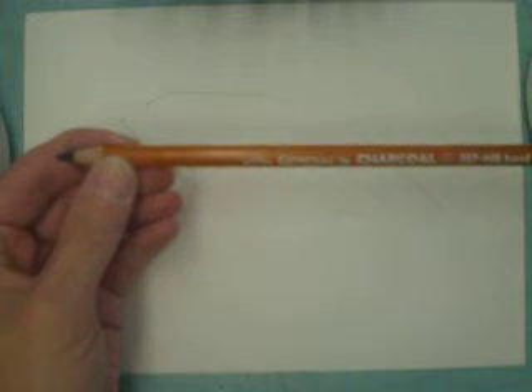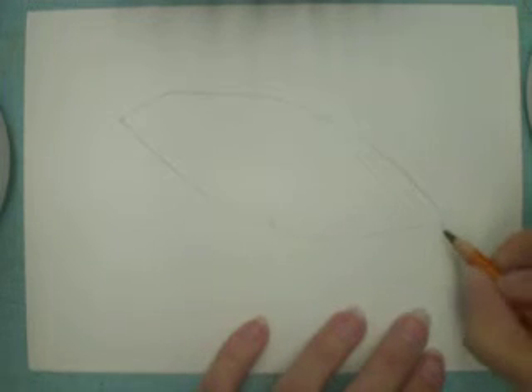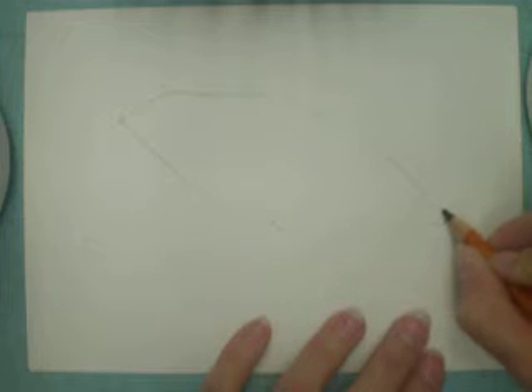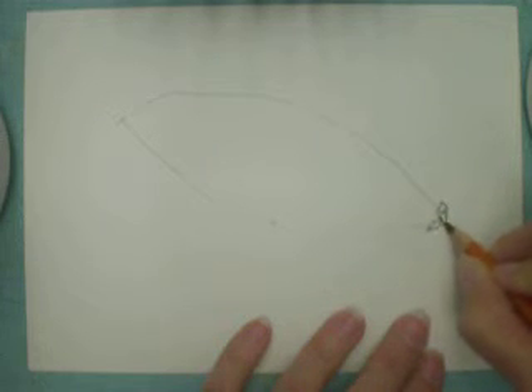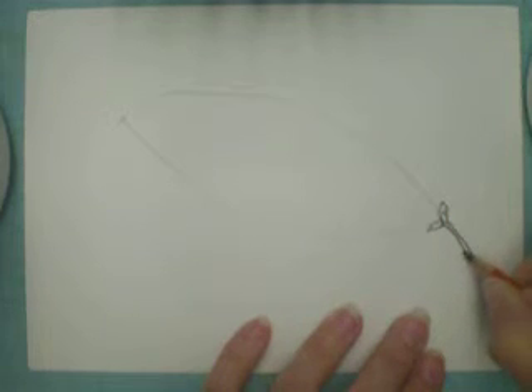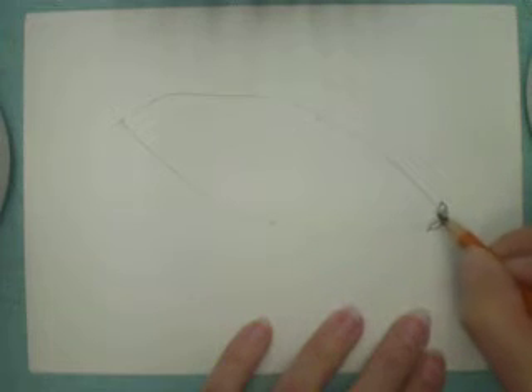Using a charcoal pencil — this one happens to be a General's charcoal HB hard pencil — we're going to start at one end of the pinecone, down at the end, and just draw what we see. The key to this is to draw only what we actually see and not what we think a pinecone should look like.